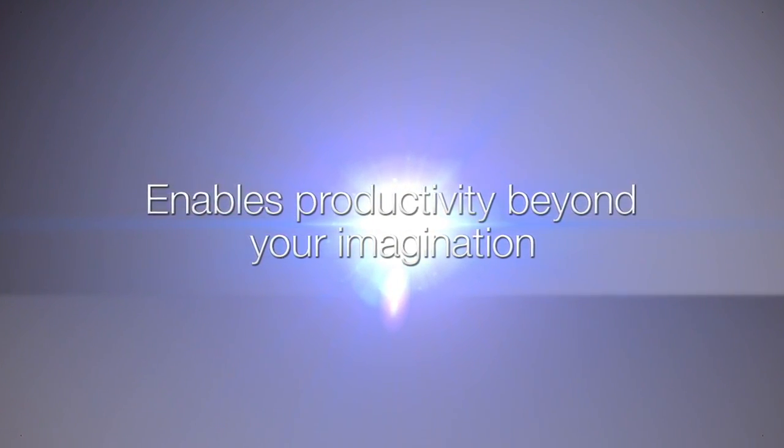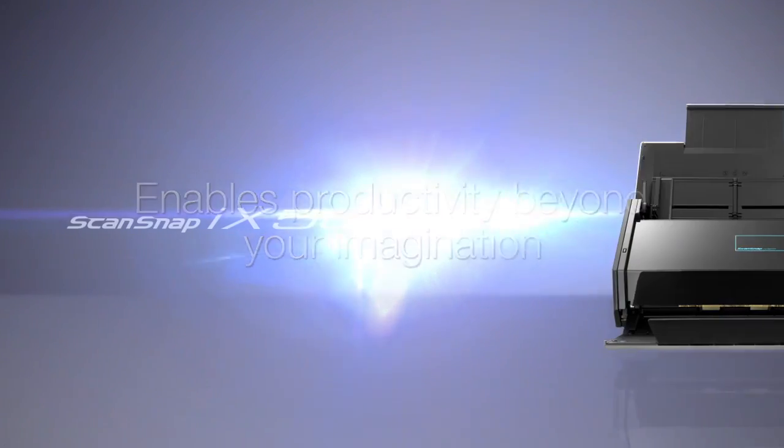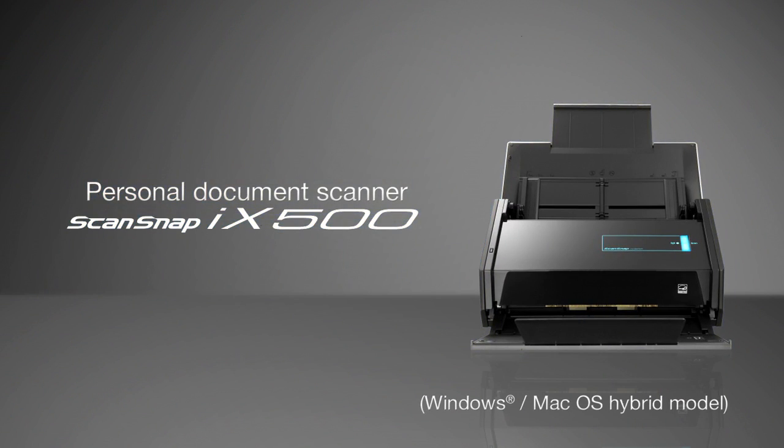Enables productivity beyond your imagination. Personal document scanner. ScanSnap iX500.